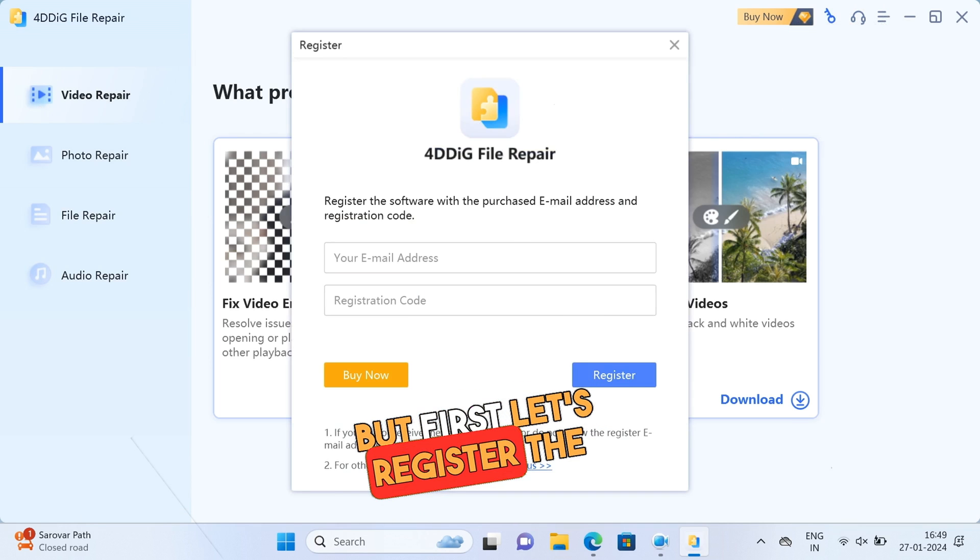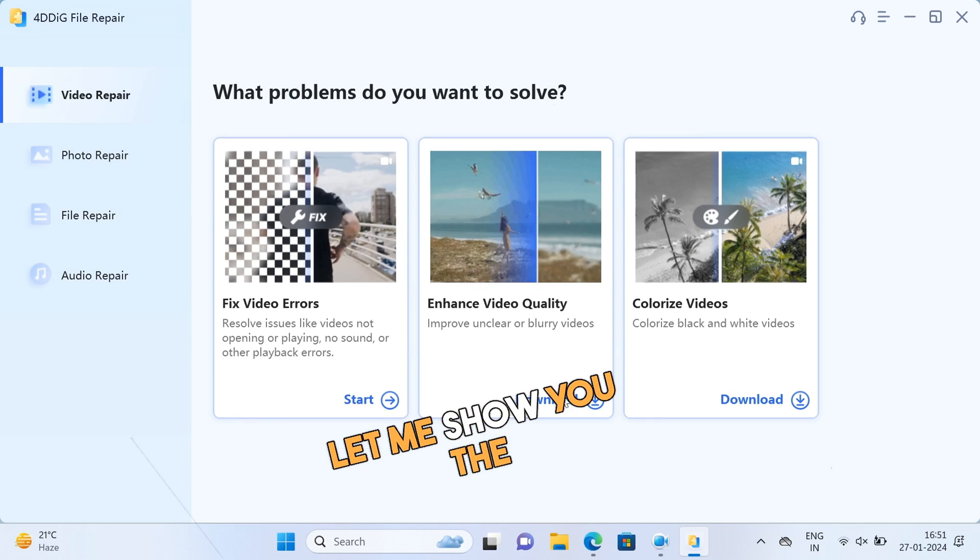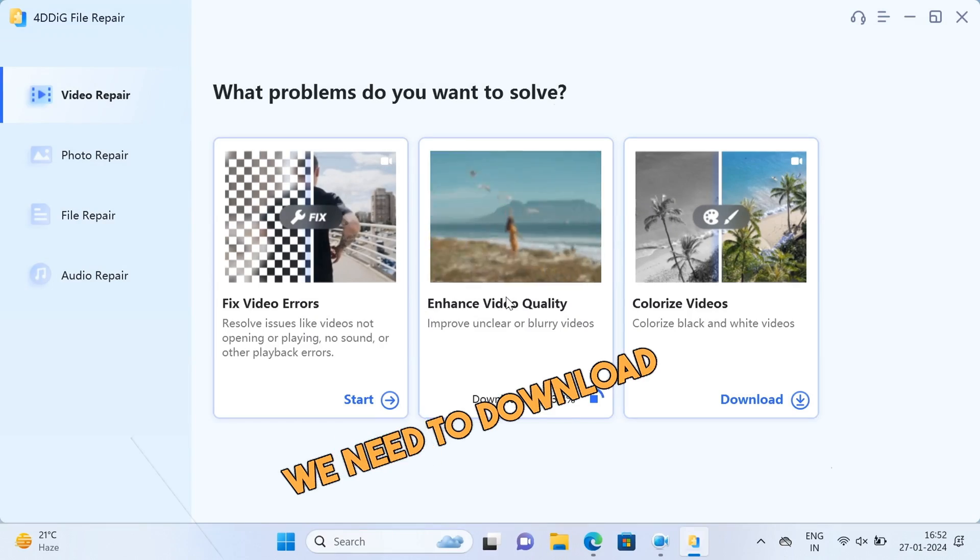But first, let's register the software. Now that it is registered, let me show you the Enhanced video quality feature. We need to download this first.